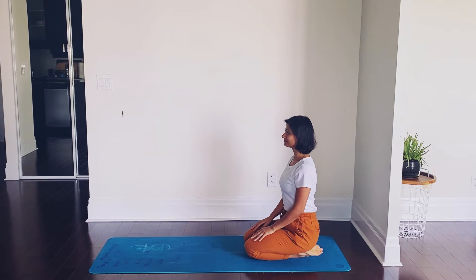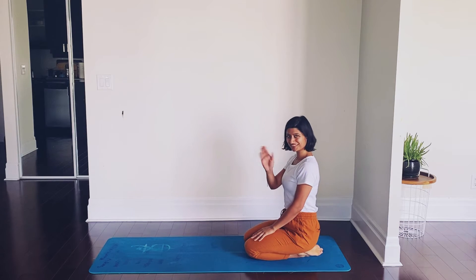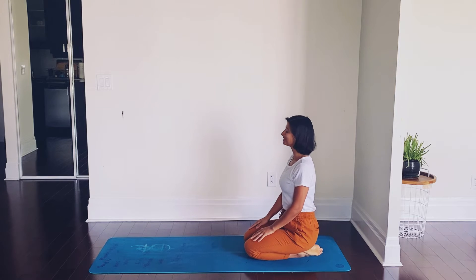A quick energizing practice for all the busy people out there. Hi, welcome to Shakti Yoga with Shelley. I am Shelley, starting our practice in vajrasana today.